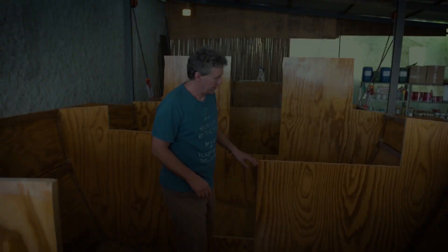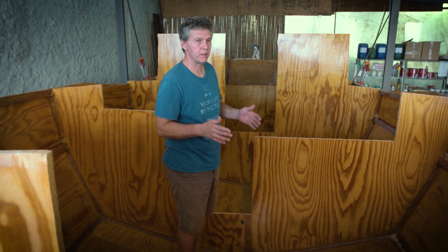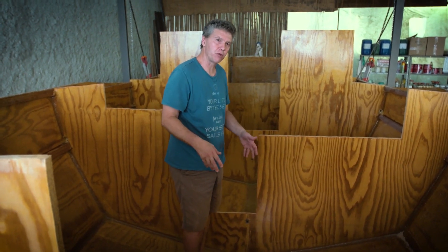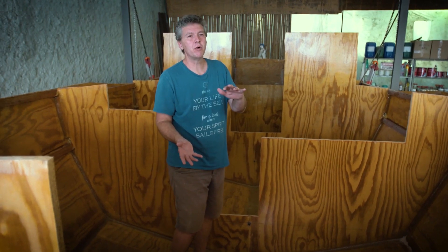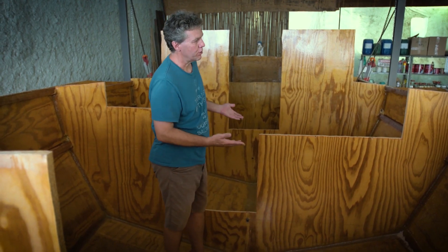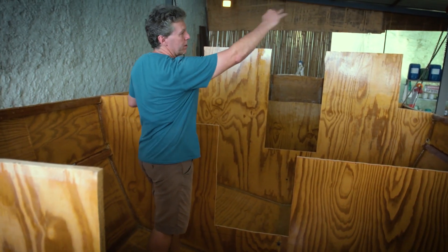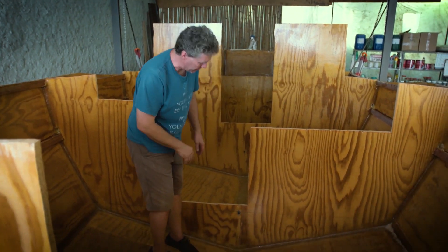All these panels here are the bulkheads — the ones that were lying on top of the basic structure. Now we've just flipped the hull and we are rough cutting the openings on the bulkheads. This piece used to be a huge panel and we just rough cut these openings.